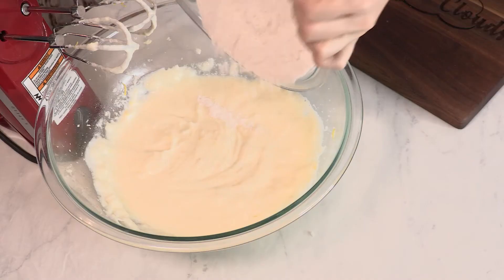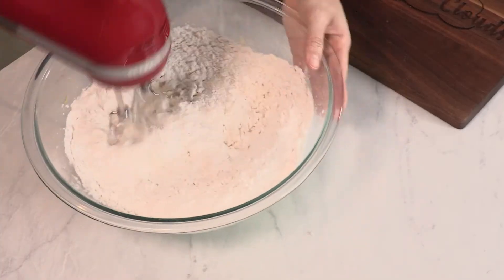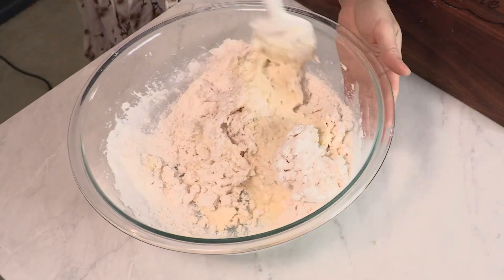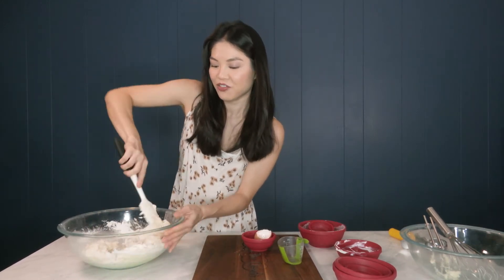Now I'm going to add in my Greek yogurt, the lemon juice, and our lemon zest. Finally, we just add in our dry ingredients. To avoid over mixing, I like to finish off by incorporating everything by hand. We don't want tough cookies — we want nice, light, fluffy, cakey cookies.